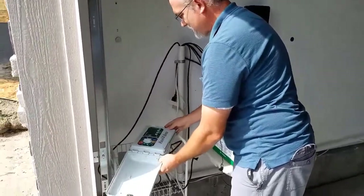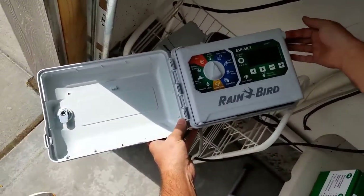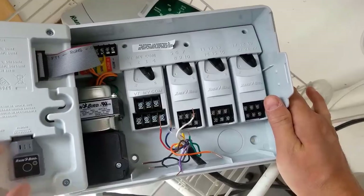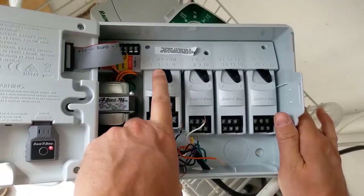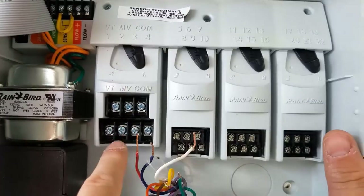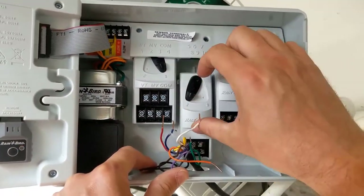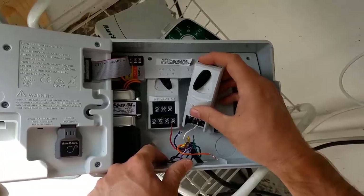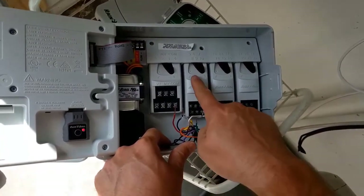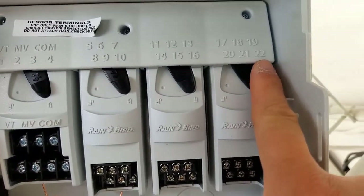We open this up, got our controls, and you can flip this whole panel out to get to the guts. If you just bought the base unit, you'll have the first module which connects up to four zones. But depending on what you bought — like I bought the one with every add-on — these extra modules each add six more zones. I went the whole way so I can go all the way up to 22 different zones.